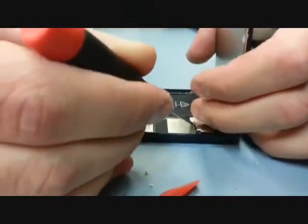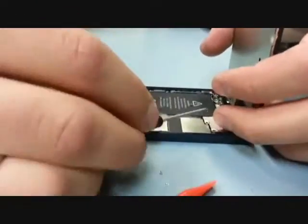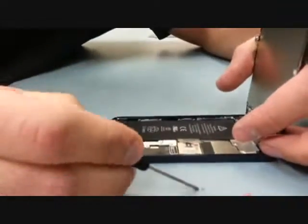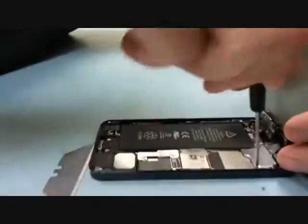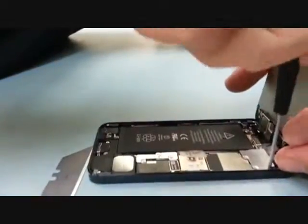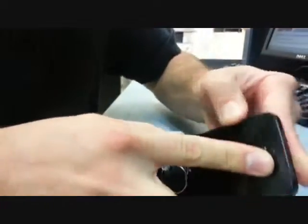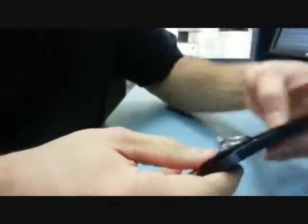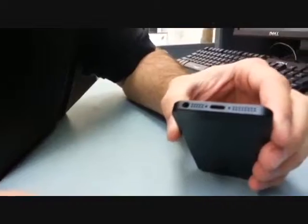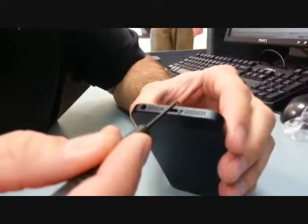I'm going to speed this up a little bit just because the screws were hard to get into place. When you're putting the top back on, make sure you slide the top in first and then take the phone down the sides and clip it all into place. After you're done and it's all back in place, you can put the bottom two star screws in.